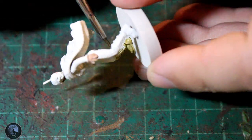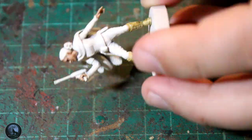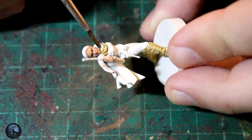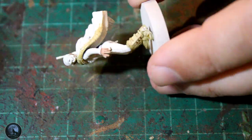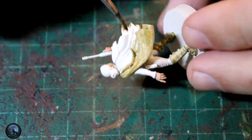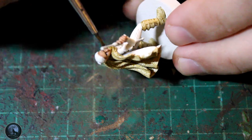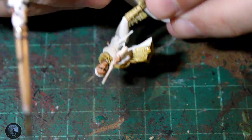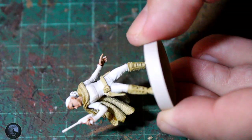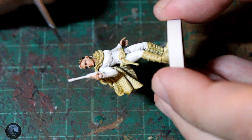The next step is painting the clothing itself. I've grabbed contrast Skeleton Horde and I'm painting the boots, the cloak she's wearing, the belts — all of that with Skeleton Horde. It comes out more of a grey-cream colour on screen, but I think it works really well. She's wearing similar clothes to what you'd see in the show, so the white versus this grey colour works nicely. I had it on my painting table already, so why not — we're not always about screen accuracy, but I think it looks perfect.